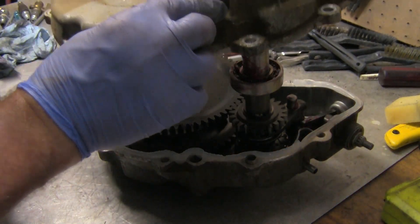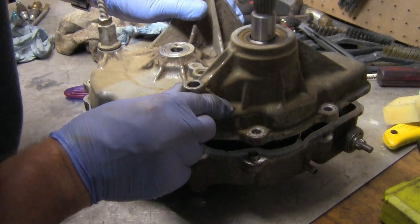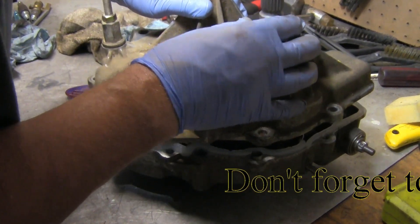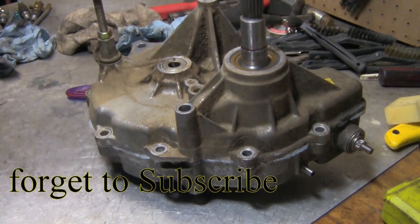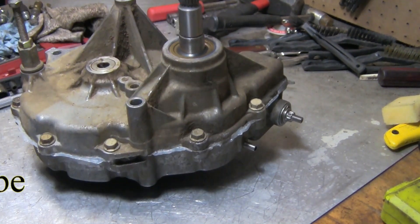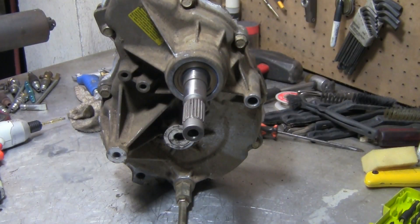I'm going to set it down on here, put it on these little tabs, and push it down. There we go — go ahead and put the bolts in and snug it down. As you can see, they use clear sealant that goes all the way over on the inside. Now go ahead and put the waterproof seal on it, then put the washer back on and turn it around.